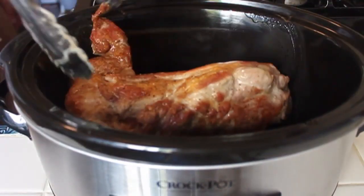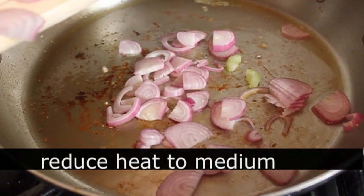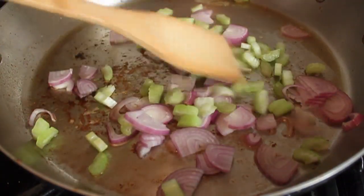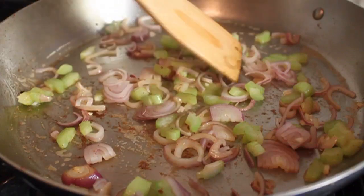I'm going to turn the heat down to medium and I'm going to add some sliced shallots and diced celery. Now you can certainly use onion here, but I had some shallots, so for a change of pace I would go with the shallots. I'm simply going to cook those in whatever fat's left in the pan just for a couple of minutes. We're just giving them a head start — this is all going to braise for a long time.